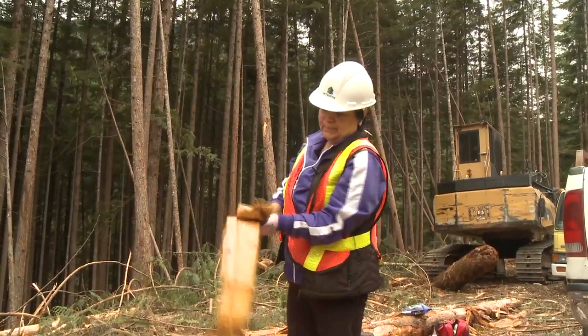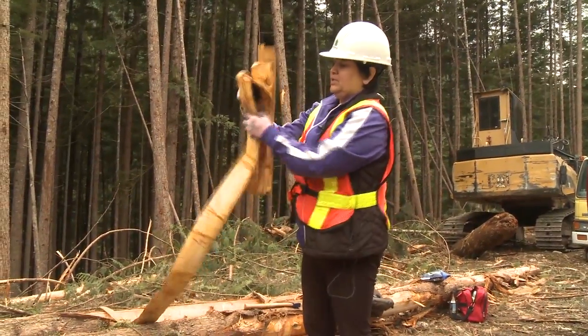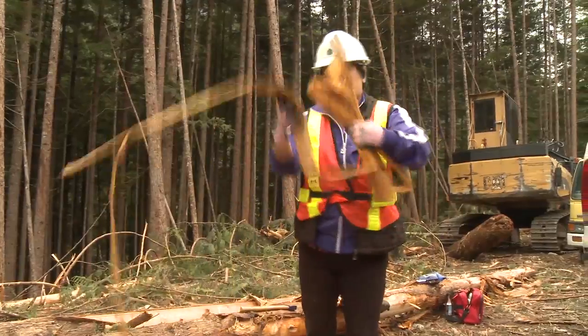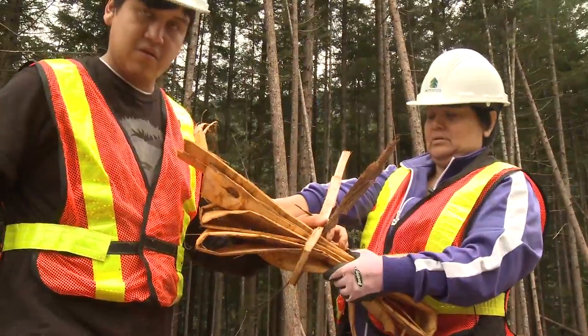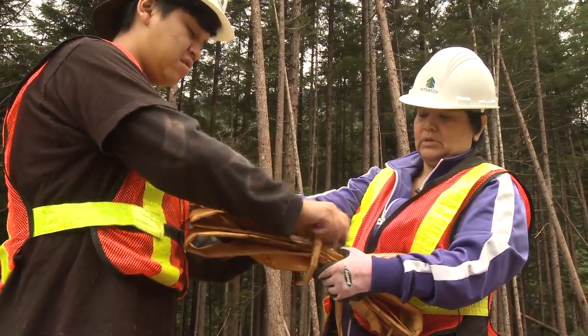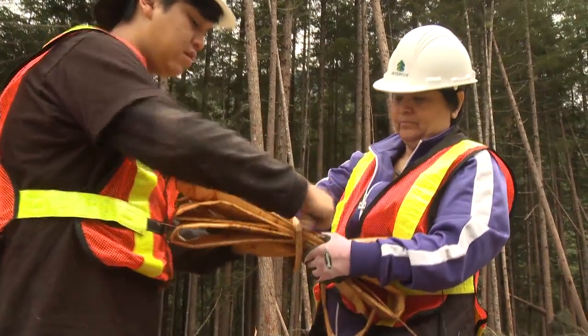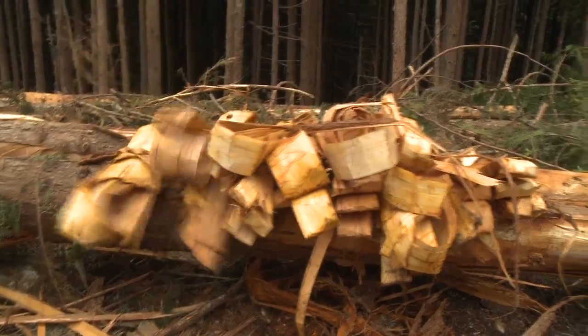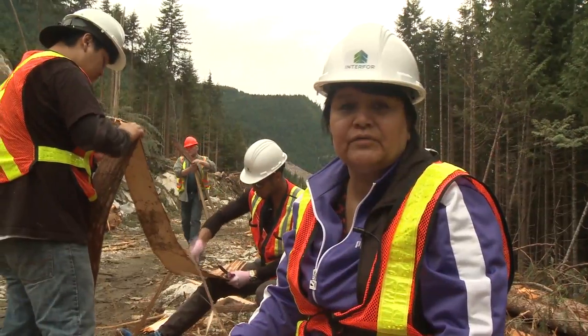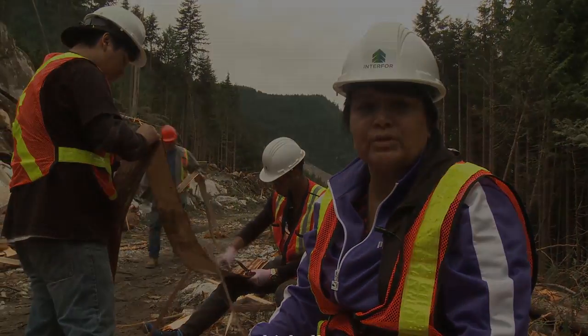The purpose for cedar stripping today is so we can produce regalia with it. We're going to make capes, leggings, hats, and headbands. I work in a museum, so I'm going to put on some courses on how to do all these things, and I have no bark currently in my office. So we're here today to cedar strip.